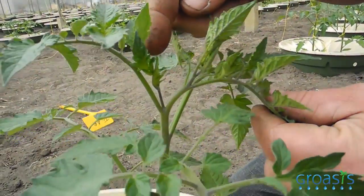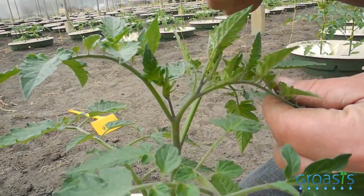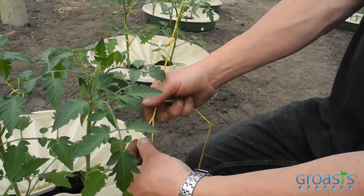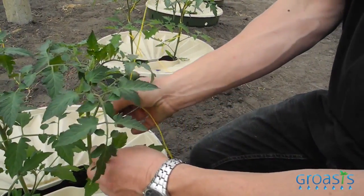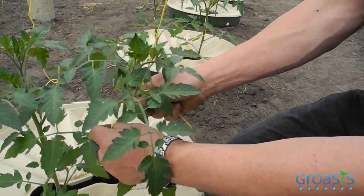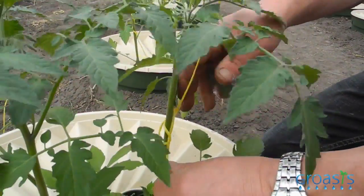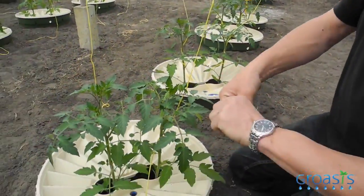This is the thief we want to save. We want to double the plant — this will be the second plant of this plant. We make a knot like this, turn it around, put it to the back of the plant, through the rope like this. And this knot can always go loose so the plant is not scratched.